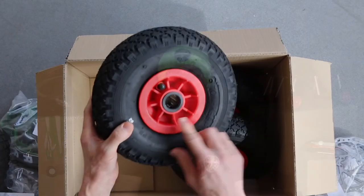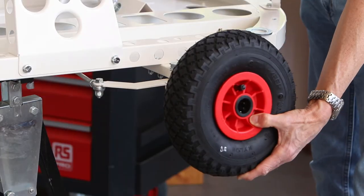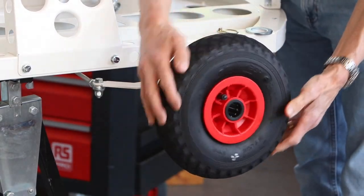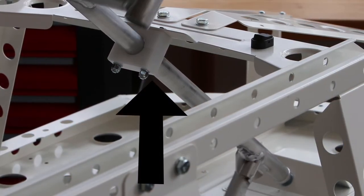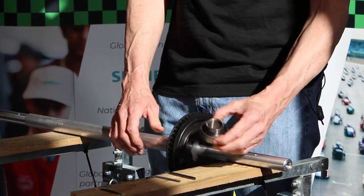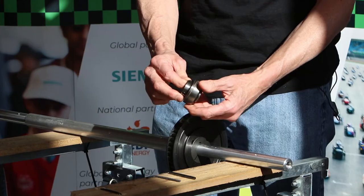Firstly we have the greasy roller bearing in the wheels. Roller bearings use cylinders like a rolling pin to allow for rotation — these bearings are really strong and can support high loads. The steering column has two plastic blocks which act as a plane bearing. A plane bearing has no moving parts so it's really cheap and lubrication is used to reduce friction. And finally the rear axle that we've just built has ball bearings like marbles to allow for rotation — these are probably the most common type of bearing. So the correct answer was three: roller bearings, plane bearings and ball bearings.